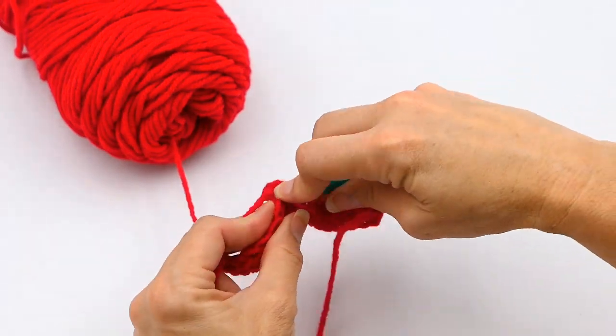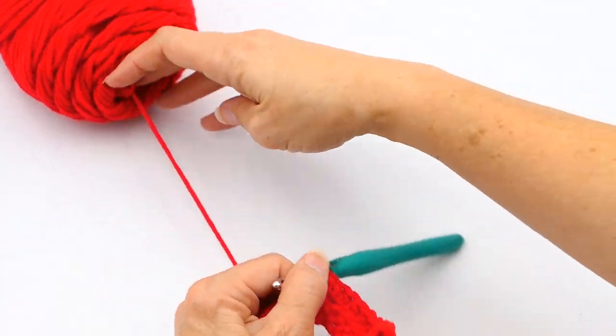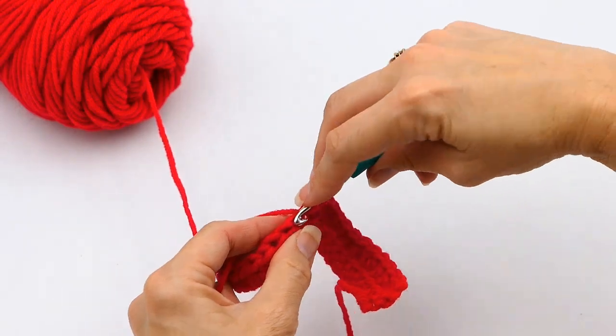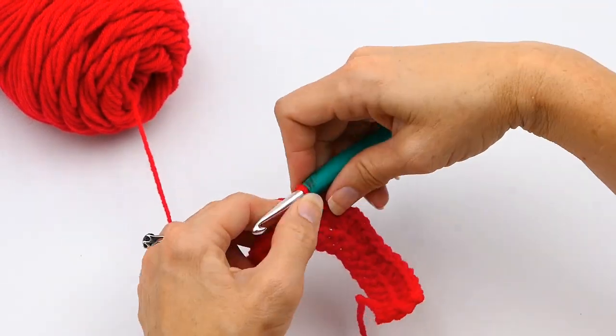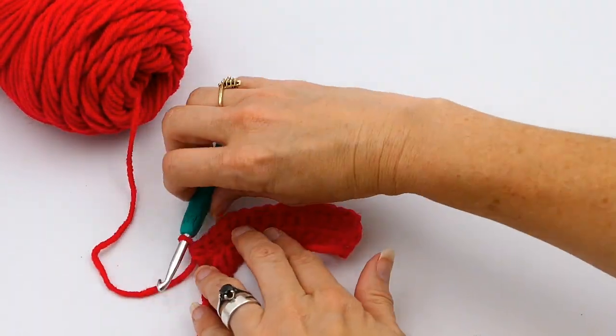Now I'm going to do three half double crochets in one stitch. And here I'm going to continue to chain on so you can see what those three half double crochets in that one stitch look like — it kind of makes a V shape, and that shape is really good for something like a collar or a neckline.